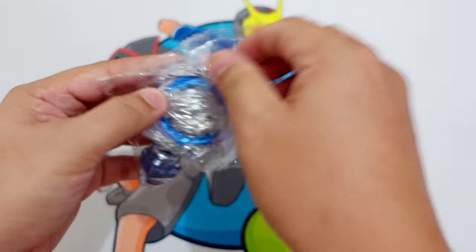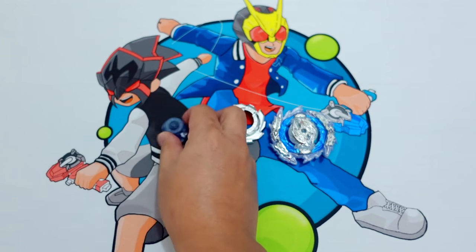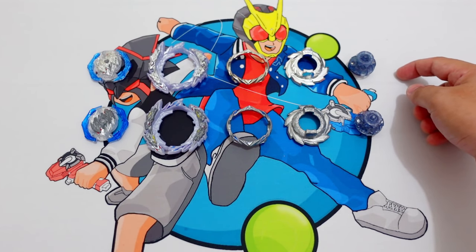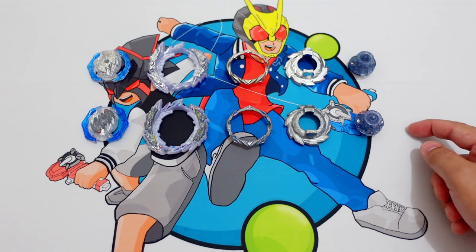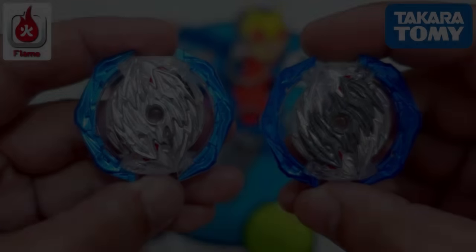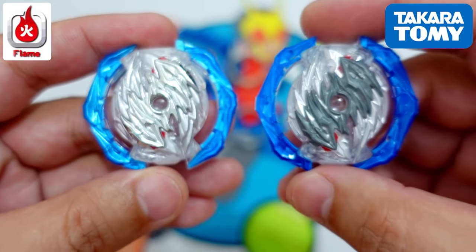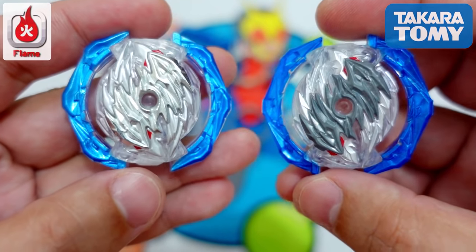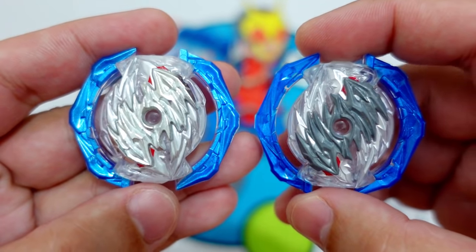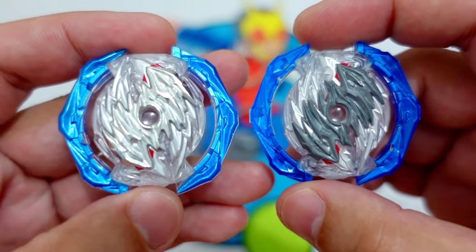Let's look at the Guilty Longinus Flame Brand Beyblade now. Here are the Flame Brand Guilty Longinus parts and this one is the Takara Tomi Guilty Longinus parts. Let's compare the parts one by one. This is the Flame Brand Longinus DB Core and this one is the Takara Tomi Longinus DB Core. As you guys can see, the color of the blue part in the Flame Brand is a little bit faded and the one from the Takara Tomi is darker.